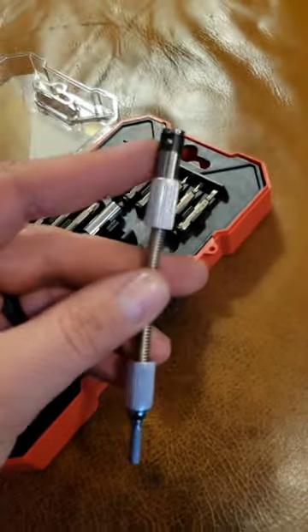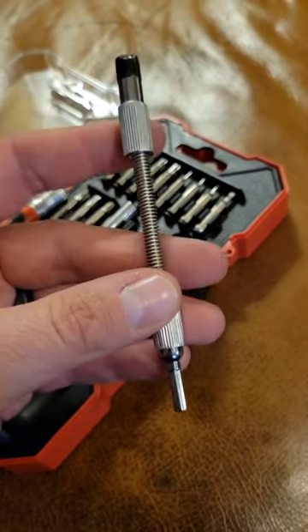The flexible extension is actually pretty decent. It has a little locking collar here, and you can put your hand on this and it'll spin freely in your hand. Nice.